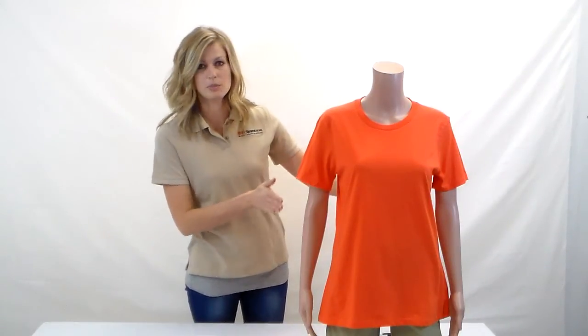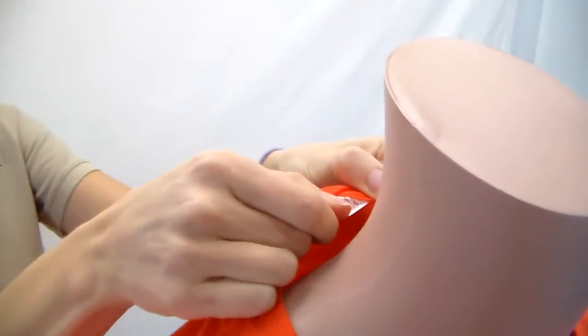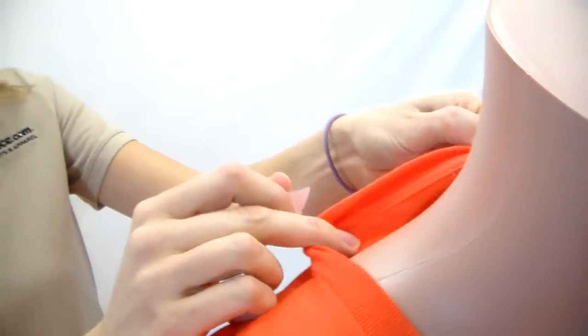It's contoured for a ladies fit, so you can see that it's a little bit slimmer in the sides. It does have a side seam. The Anvil 880 features a tearaway label and it comes in all 14 of our warehouses.